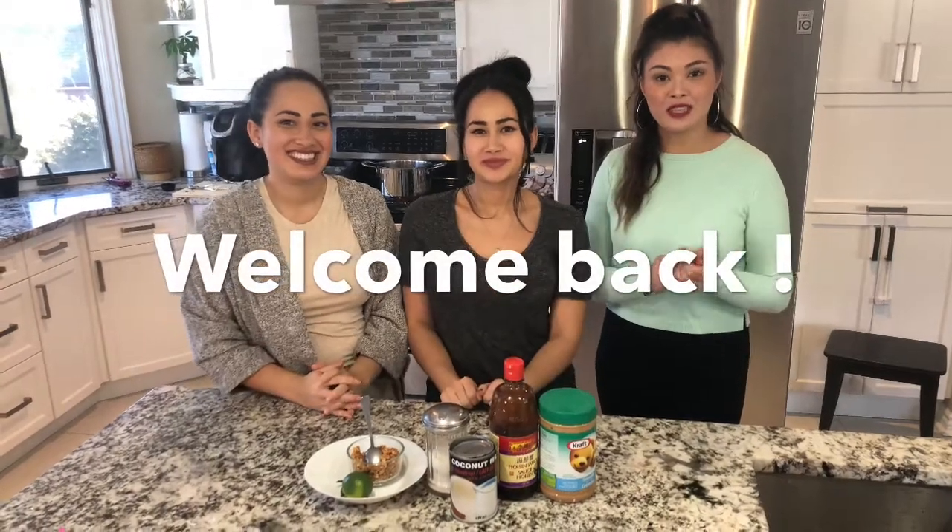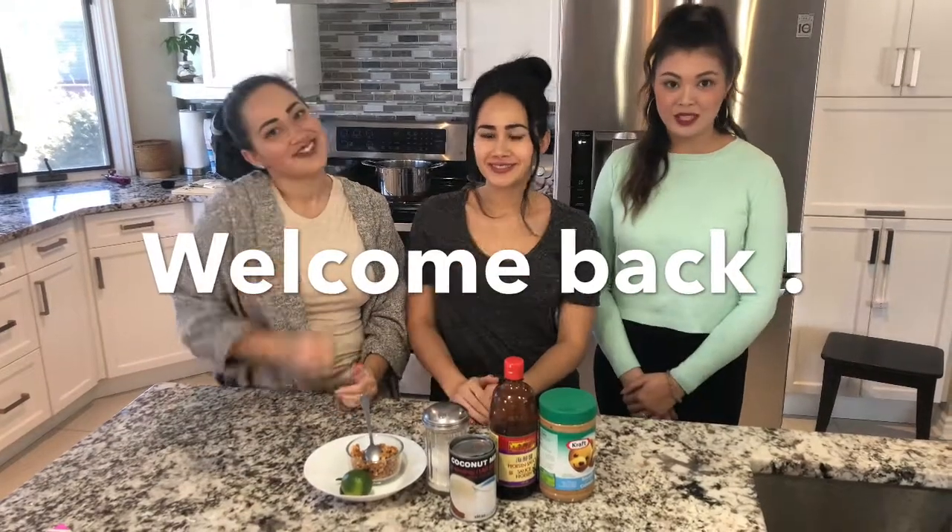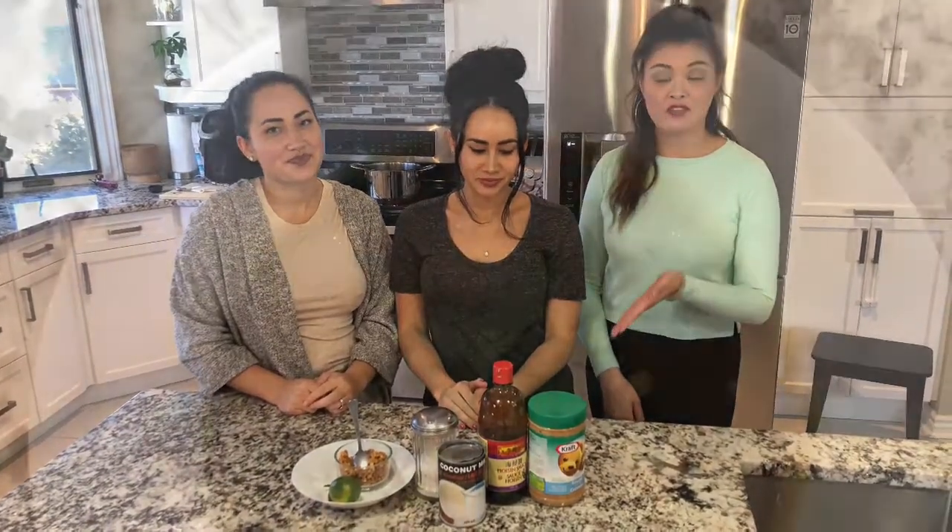Welcome back guys to Kinka with us. I'm Sabrina, I'm Brittany, and I'm Kate. Today we're going to make peanut sauce for our specials.